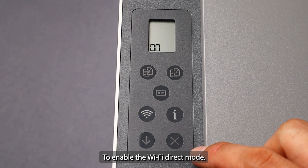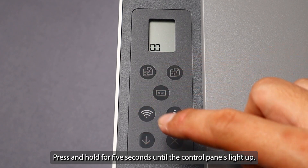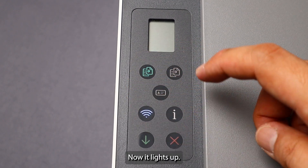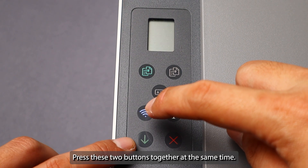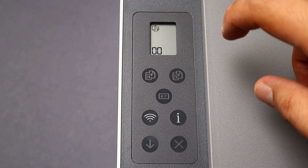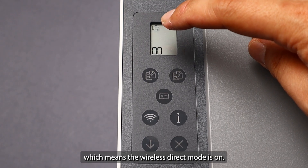To enable the Wi-Fi Direct mode, go to the information button and press and hold for five seconds until the control panel lights up — one, two, three, four, five. Now it lights up. Press these two buttons together at the same time. Now the wireless direct mode turns on. You will see these icons appear on the LCD display, which means the wireless direct mode is on.